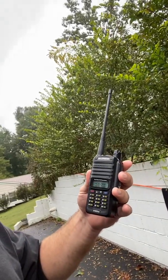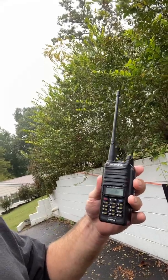So when I got back, we had burned up a couple of different models. I searched and found the waterproof model, which is the Baofeng UV 9R Plus. I don't even know that I'm saying Baofeng right, but I might be.